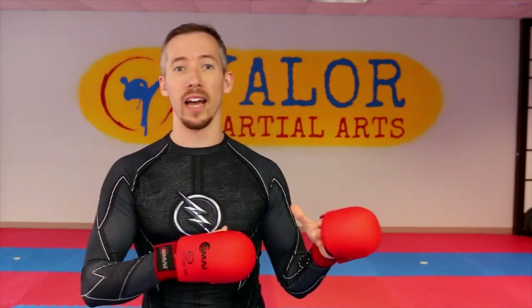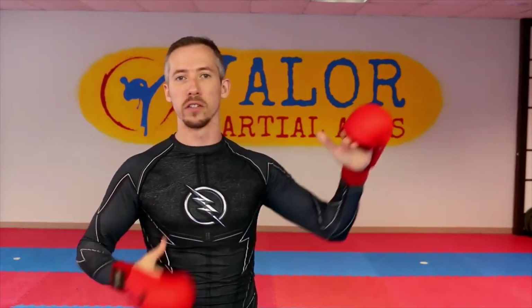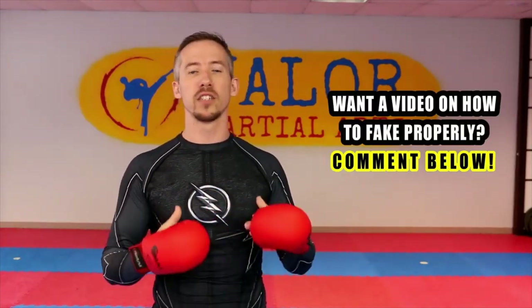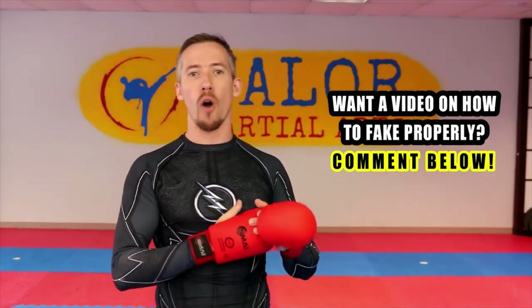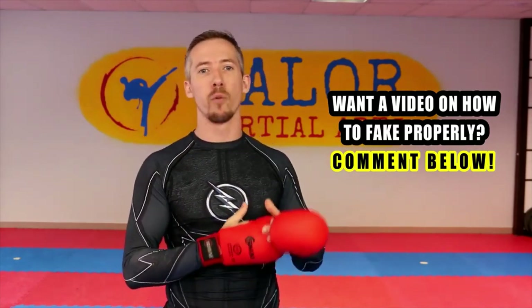The first one we're talking about is faking. This is the most common one that people talk about, and most people lump all three of these together into one category and just refer to it all as faking. But really, when we're talking about this, faking means that I'm trying to elicit a large response from the person. When I throw a fake, it should have all of the intent, all of the forward pressure — everything that we normally would have with a technique.